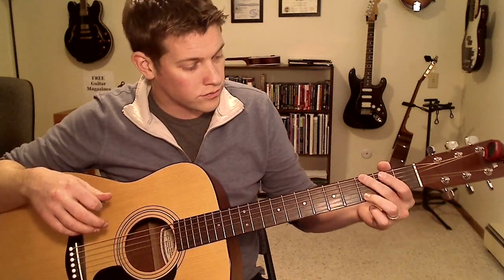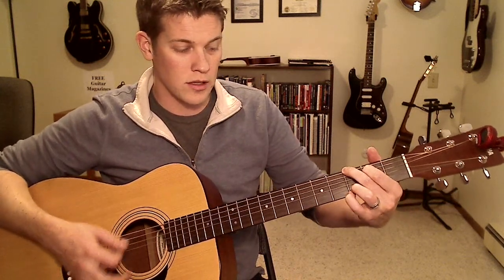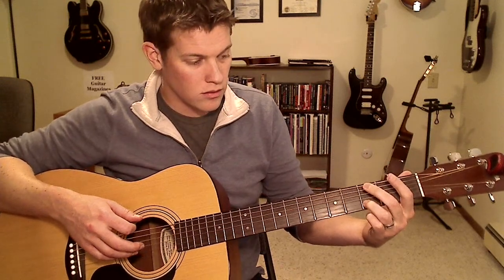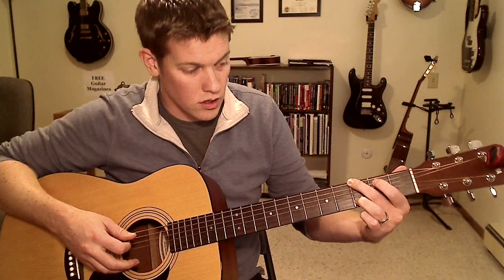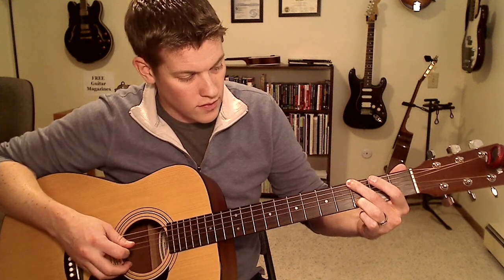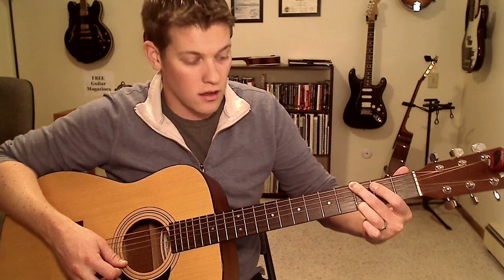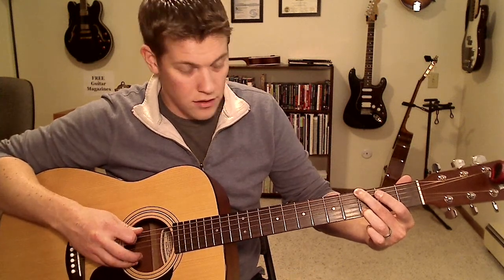The next chord is a G chord, and this one's a little bit screwy too. A normal G chord will probably look like this or maybe like this, depending on how you learned it. For this version, the middle finger goes on the third fret of the low E string, and the back of that finger will mute the fifth string. Then you want open D, open G, and then the third finger on the third fret of the B string. I'm muting the high E string just in case I catch it with my pick. So we've got: fret three, mute, zero, zero, three, mute.